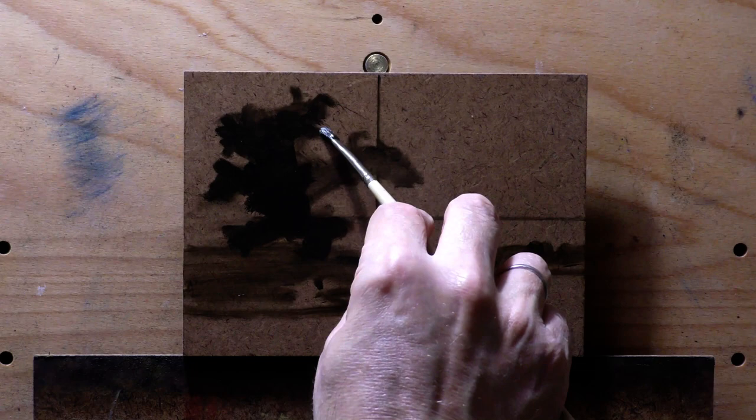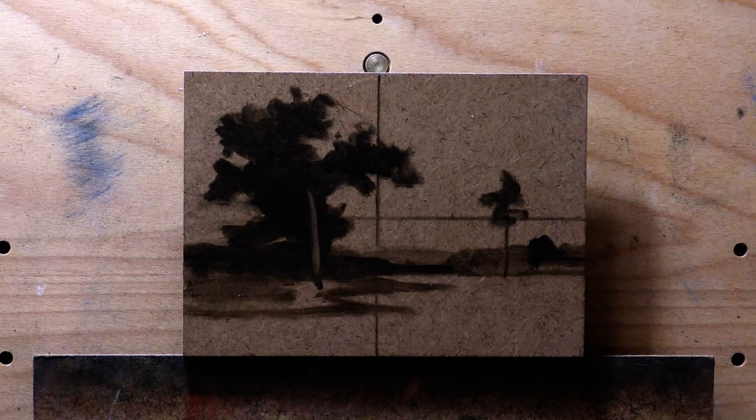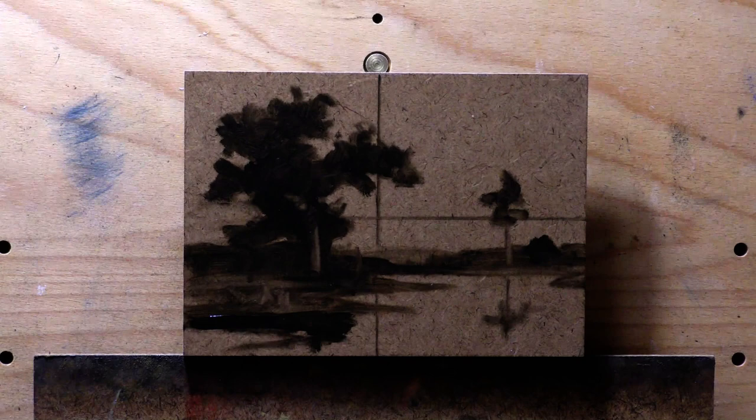I actually rub it down with a little oil before I start painting too. If you look at this painting in the members area, the full two-hour session is there — you're a fly on the wall, basically painting together. The color I'm painting with is a mixture of black and brown ochre.